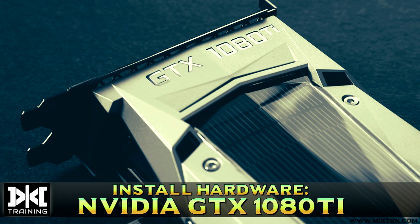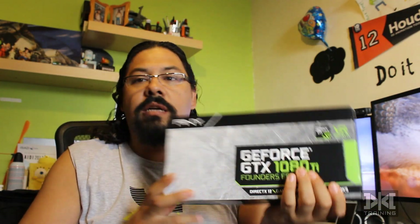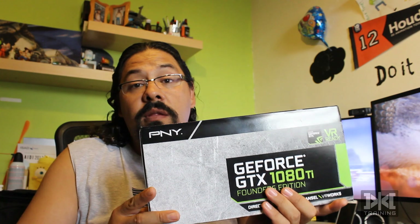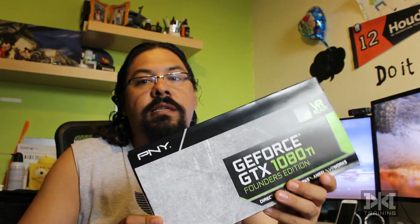Hello everyone, this is Better Mix. Today we're doing a different kind of video — I just got this amazing thing and I'm going to unbox it and then install it in my workstation, because that might be something people want to see how to do, especially if you haven't installed multiple GPU cards on your system.